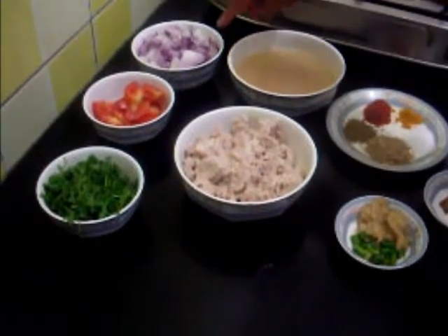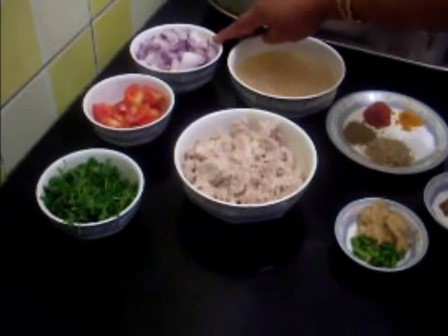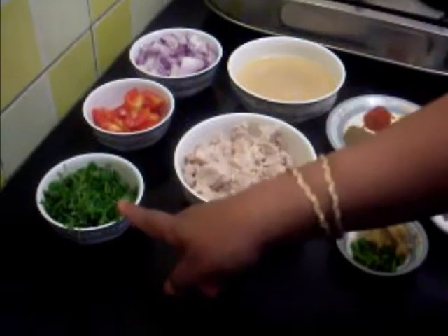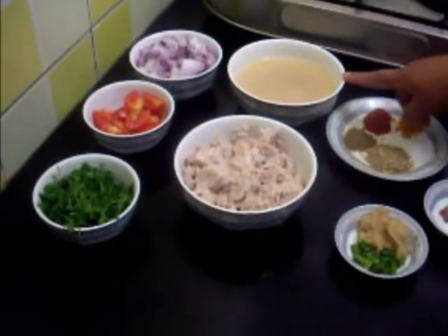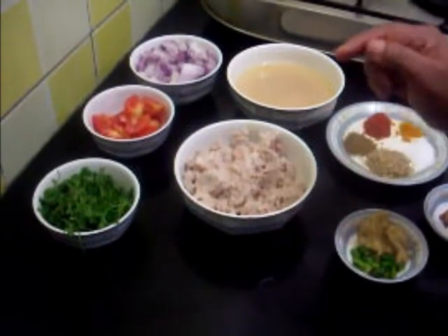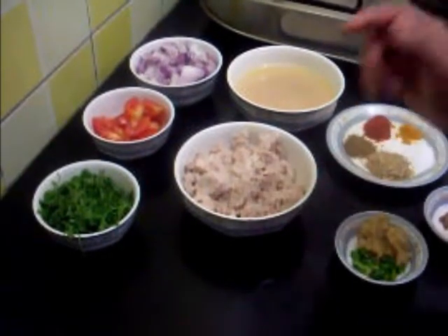I have taken two medium size onions which I have chopped, two medium sized tomatoes, coriander leaves, chicken stock, and minced chicken which I have boiled and then minced.